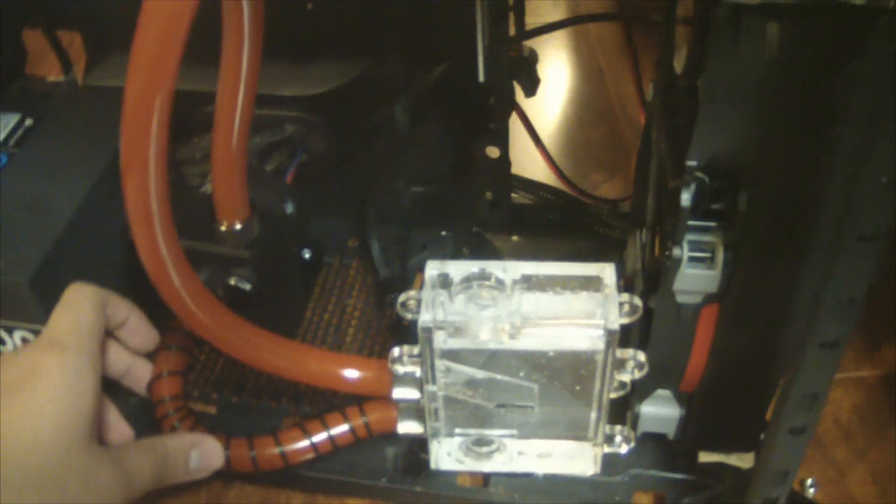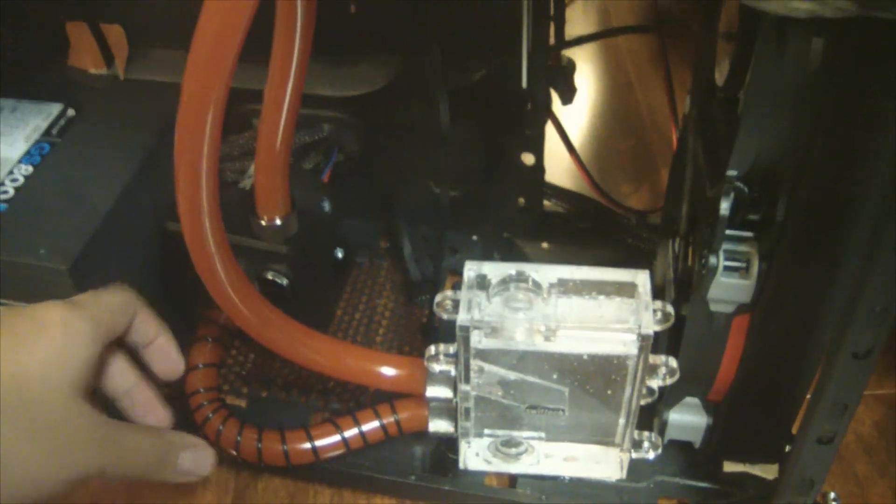It takes about 20 to 30 minutes to bleed out your entire loop, so be patient — water cooling is all about patience. I'm just doing commentary while waiting for the water to bleed out, so I'm going to let this run for a bit.